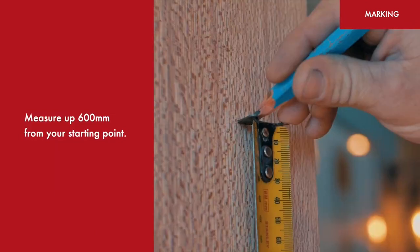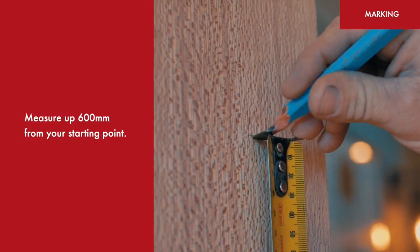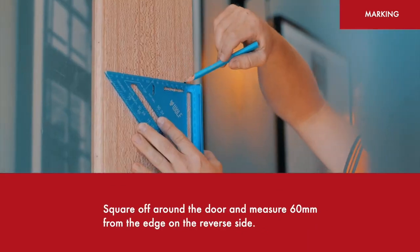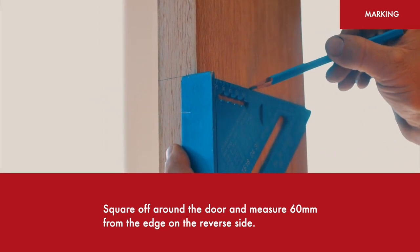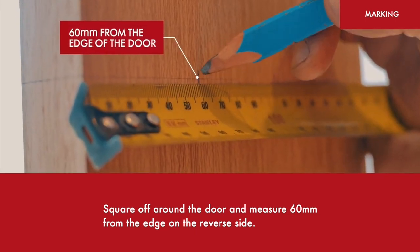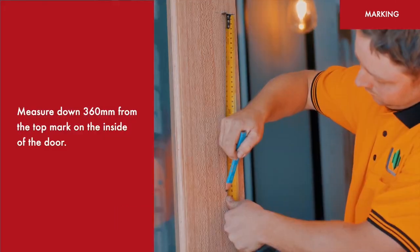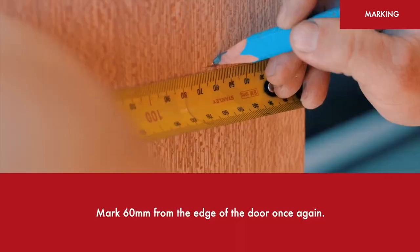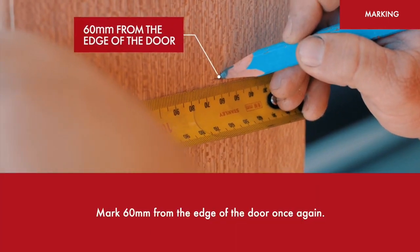Measure up 600mm from your starting point. Measure across 60mm from the edge of the door. Square off around the door and measure 60mm from the edge of the door on the reverse side. Measure down 360mm from the top mark on the inside of the door and mark 60mm from the edge of the door once again.